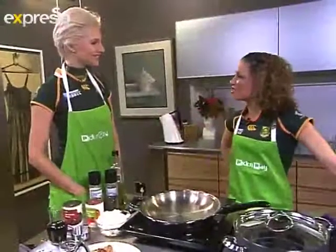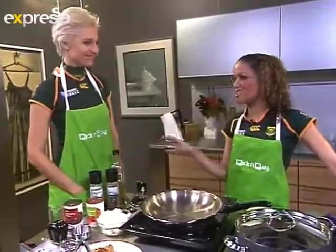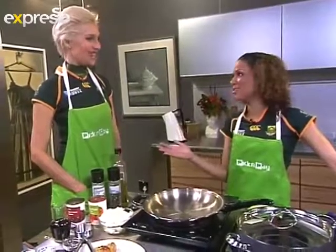We are back in the kombuis and we're making a nice pot. This is special for Katlego, because I love you.